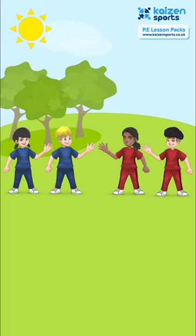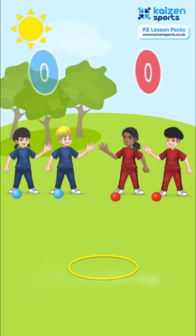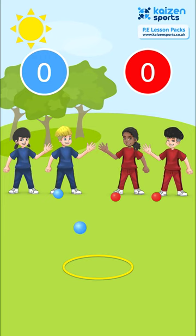In Bouncing Balls, ask children to collect a ball each and then place a hoop in the middle of the area. In teams of two, children are going to take it in turns to throw the ball with the aim of landing it in the hoop, scoring one point for their team if they do so.